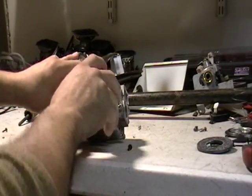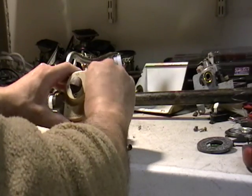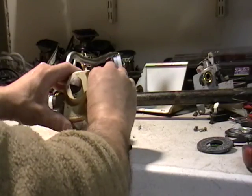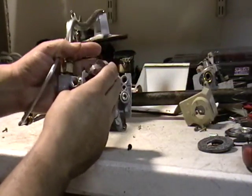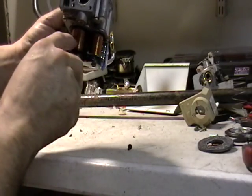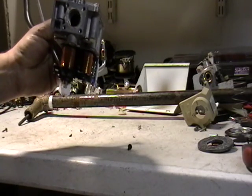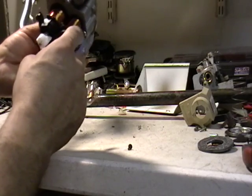Now I decided to take this apart to find out what was in it. I unscrewed it earlier to give you guys a nice surprise. Taking this off, I found copper. Look at all that copper that is in there. You can just unroll that and make some nice money here.